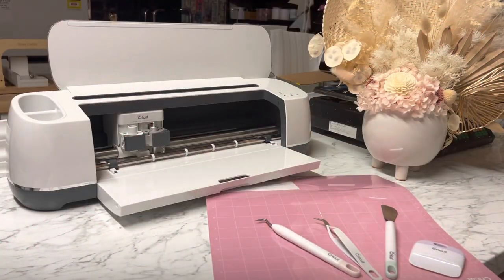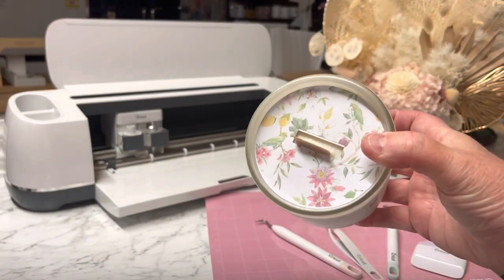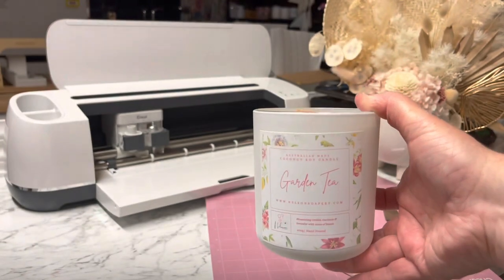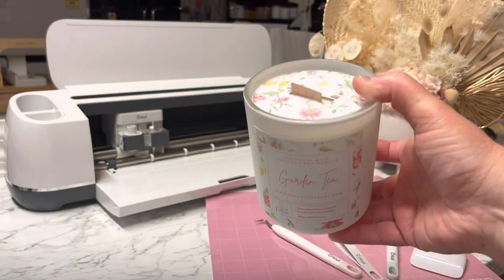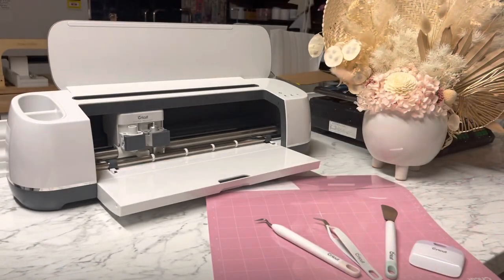Hey everyone, it's Rhonda here from Nelson Soapery. Today we're going to get into a video all about making dust covers for those amazing candles that you've already made. Here you can see my dust cover just sitting on top — this is just a bit of an example, but we will go step by step and I'll show you how to do it.